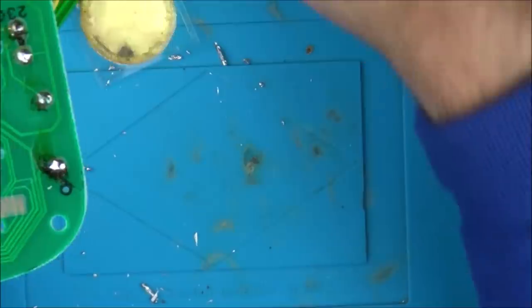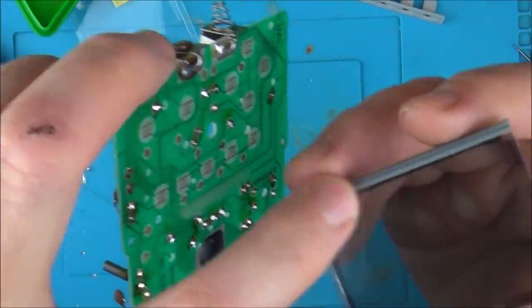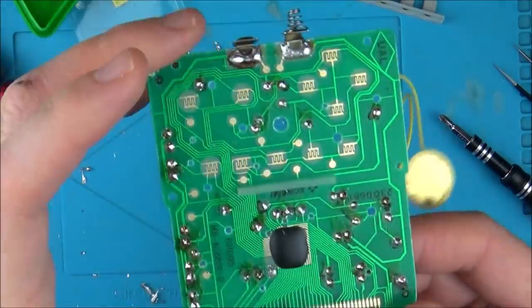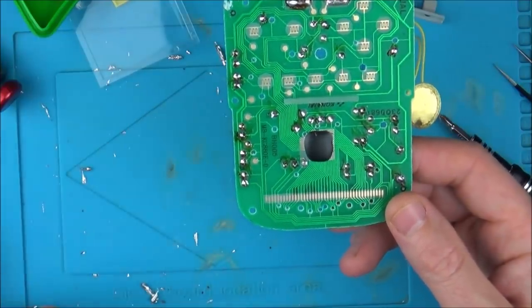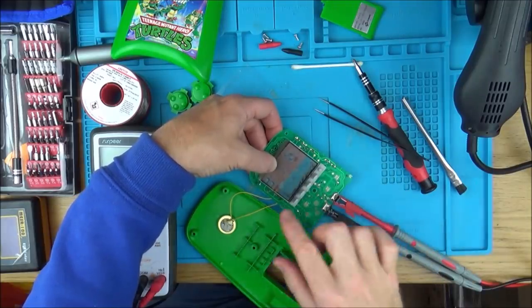I'm going to clean this strip here and the strip here, but I don't think they're at fault because the LCD was displaying before. Then I'll put it back together - I just want to see if it's doing what it was before, whether it's any better, or it might even be worse now. I really don't know. But okay, starting to get somewhere.